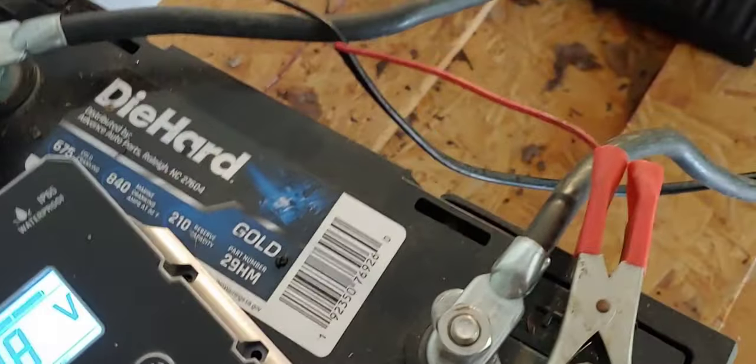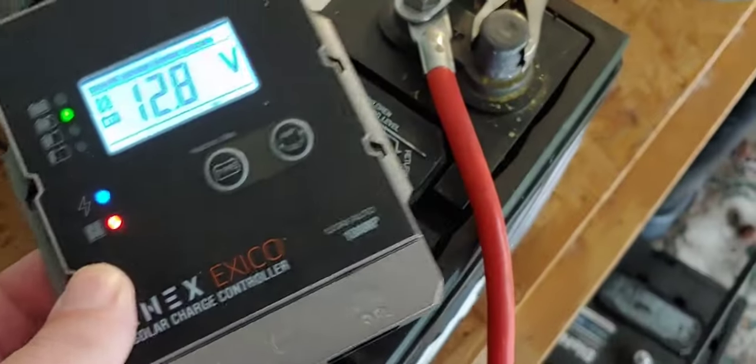It's extremely thin, by the way, and I like that. It's very thin — you can see that. One downside, if you want to call it a downside, is on the back.